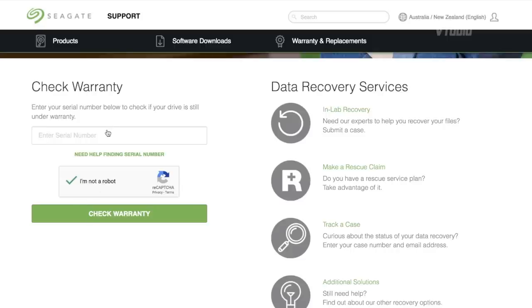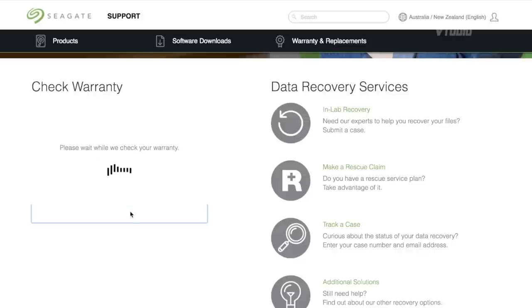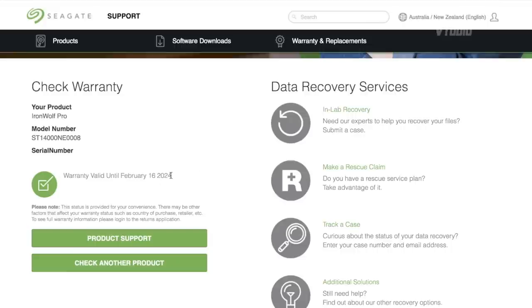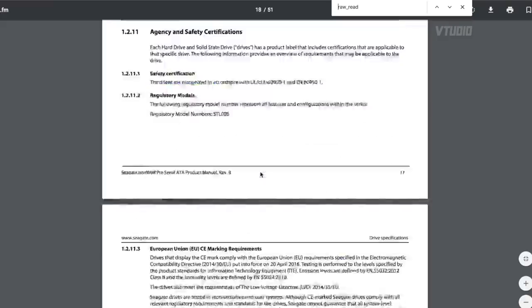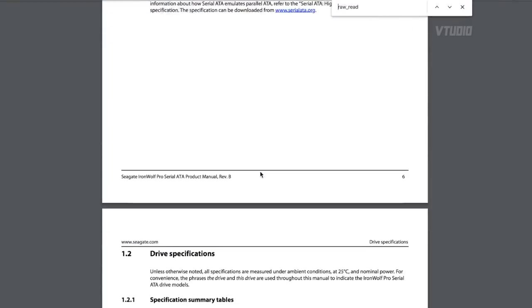The first thing I do when I get a new drive is go to the support warranty page and type in the serial number to check the warranty status. It looks like I got a drive that's warrantied for over five years, so that's good. You can also check out the product support page for the manual and documentation.